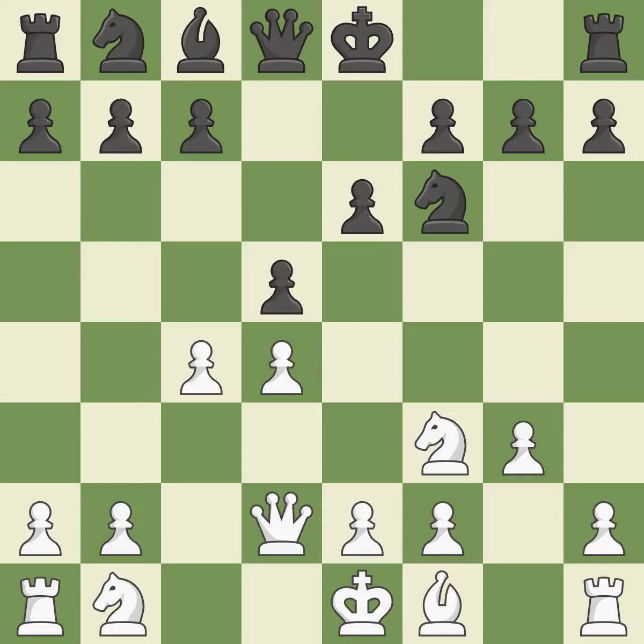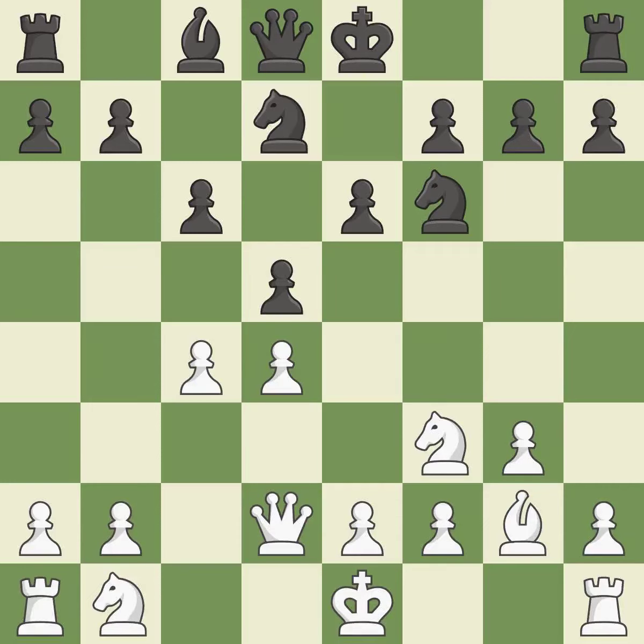By doing this, a knight moves out of its beginning square and into the action. It is the final book move — a logical response. This fianchettos the bishop by placing it on a powerful diagonal, which is best. This develops a knight from its starting square, activating it.